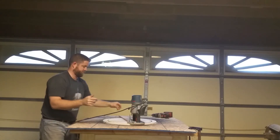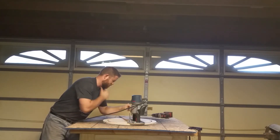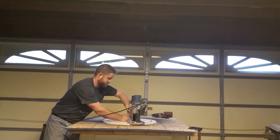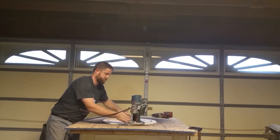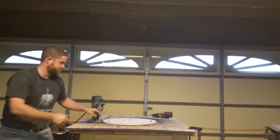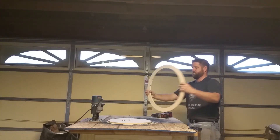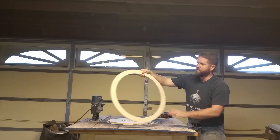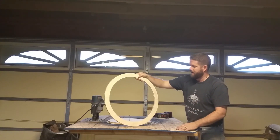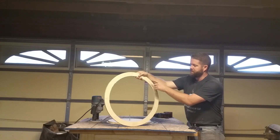And there we have it. I'll unbolt this — and there's our bottom UTA ring. I'll finish the next one alone, and then we'll come back and start drilling the holes for the struts, mounting brackets, and the focuser board and finder board.